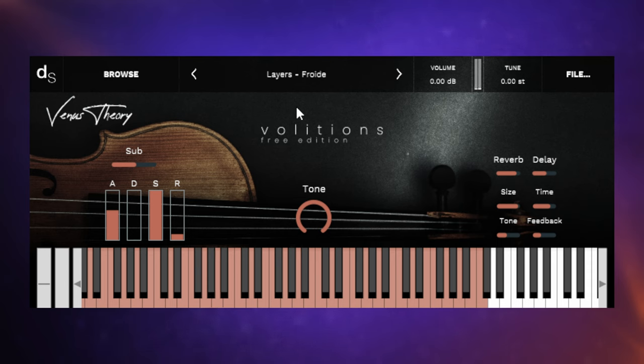I reckon that legato sound could lend itself to some sort of Irish, Gaelic kind of music. Then we have Sinistrous — a little bit creepy. And finally the last preset, Volatile — this one's really rich sounding, maybe one of my favorites of the six. I'm really loving the low end of some of these presets. That's Volitions from Venus Theory.